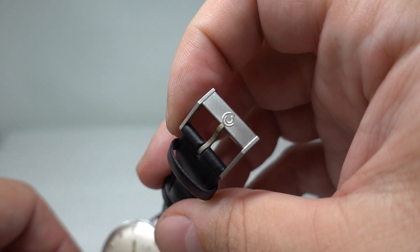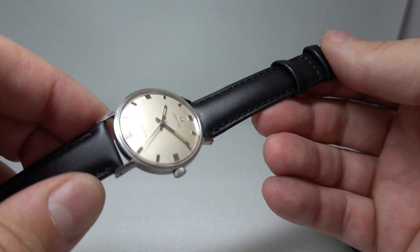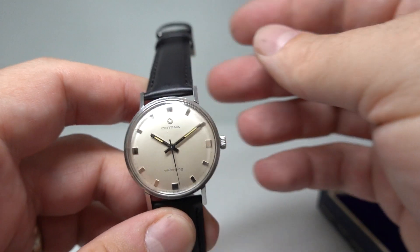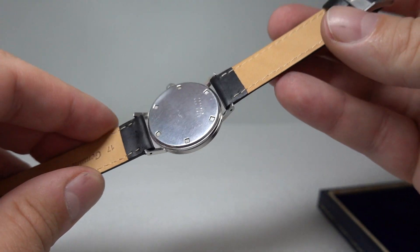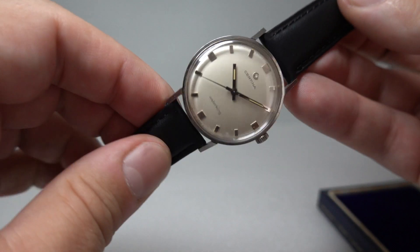It has a signed crown and signed buckle. Finding the box is rare, and finding the original buckle is rare. It's a new leather strap — you could put any colour you wanted. It's 17mm lugs, so as long as you find something that's 17mm with a 16mm end for the buckle, you can put on anything you like.